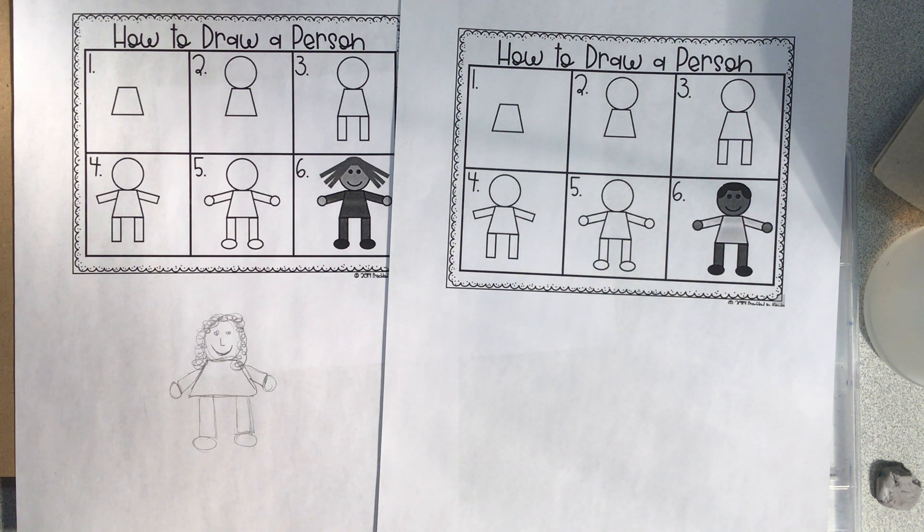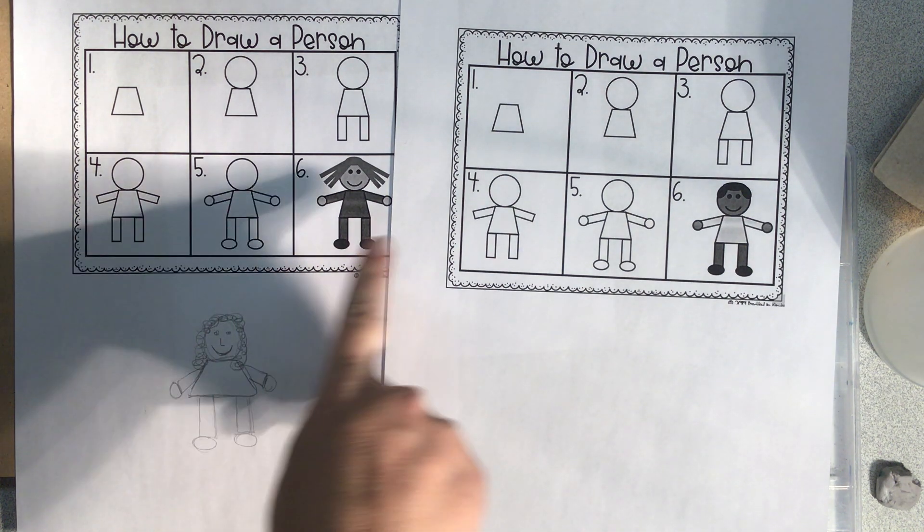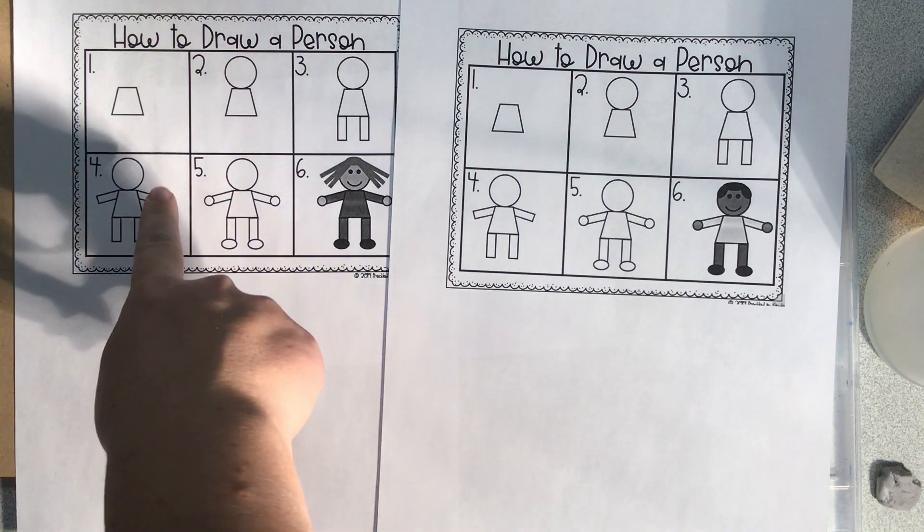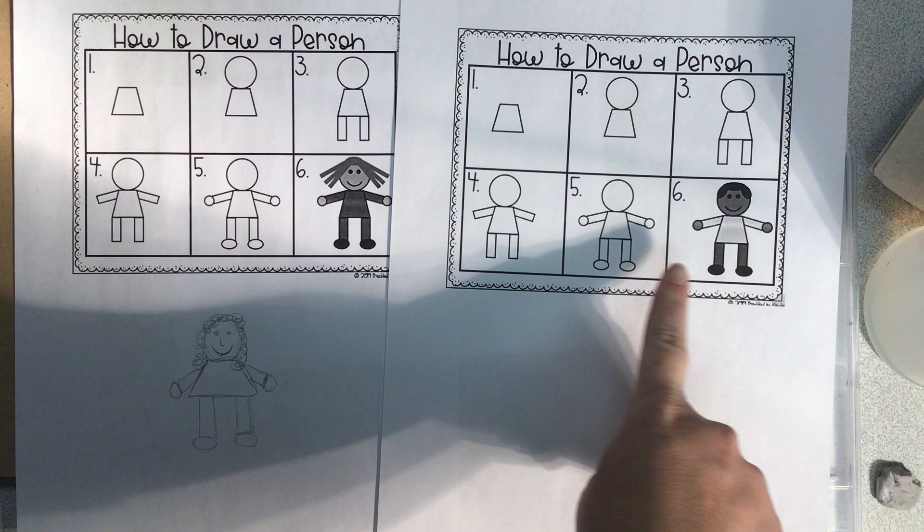Hi, first and second grade. This is Ms. Conraddy, and we're going to go over how to draw a person. These are examples, and your parents can pull this up — these are examples of how to draw a girl and how to draw a boy.